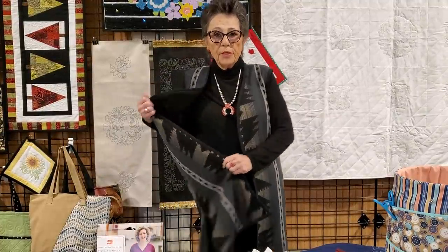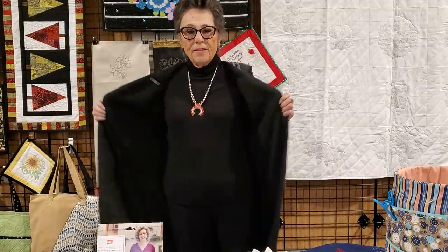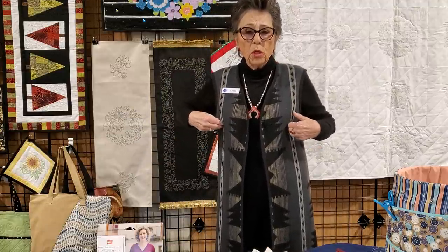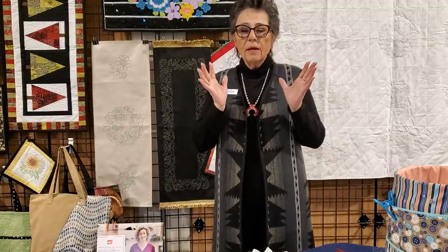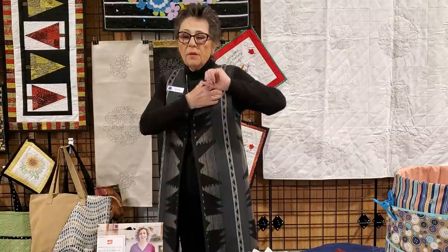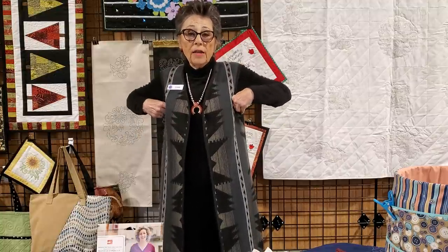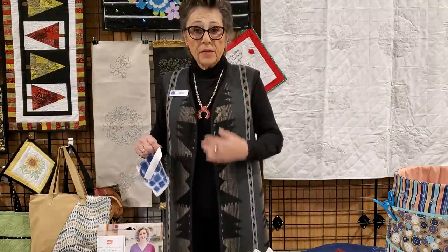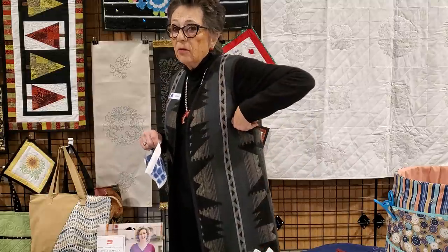I made the vest so that it's reversible. The way I did that, I eliminated my facings on the pattern and made a front and back of my printed fabric — I call it my horse blanket — and the same with the black wool. I then proceeded to make the darts in the printed fabric and the black wool. Then I put them back to back and basted both units together all the way around. I cut the arm's eye a little bit deeper because I knew I was going to make it into a vest.